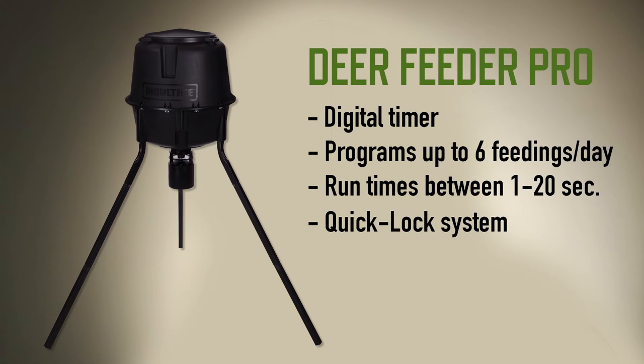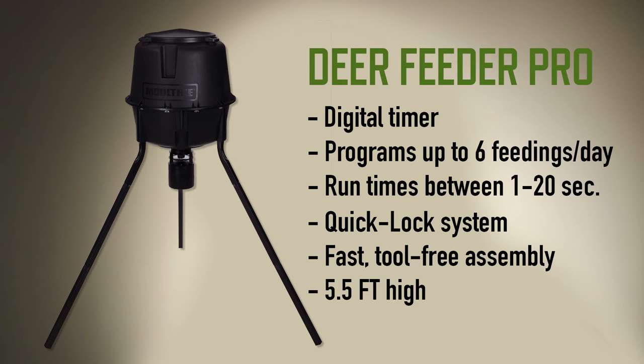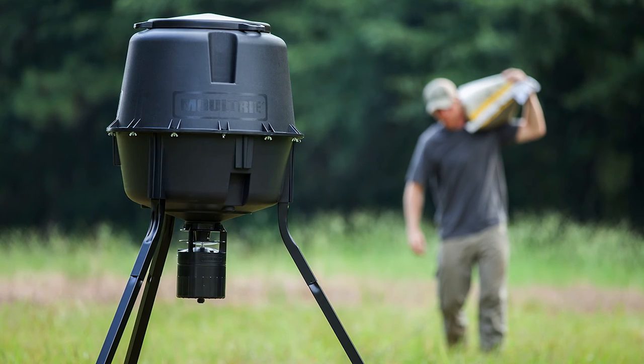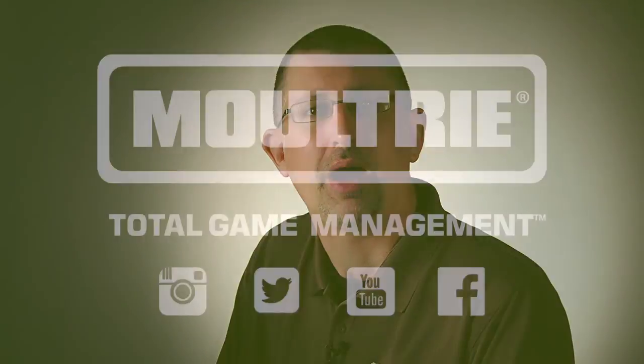It's got the Quick Lock system, which means you get a fast, tool-free assembly. With a height of 5.5 feet, I can load it while standing on the ground. This is a great and versatile feeder, all powered by one 6-volt battery — the Deer Feeder Pro by Moultrie.